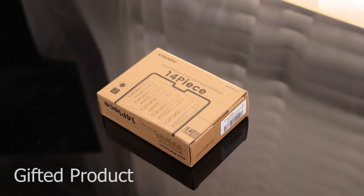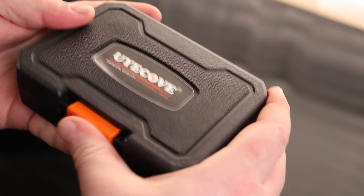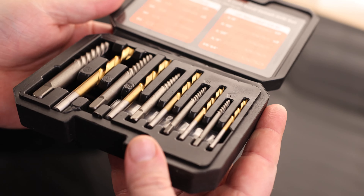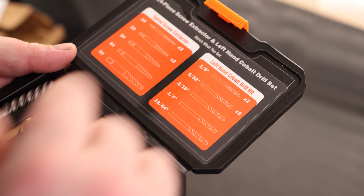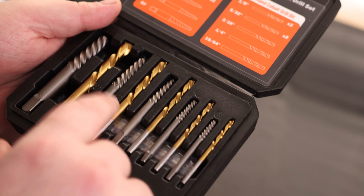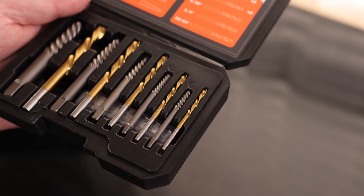Take a look at the Uyuko Screw Extractor and Left-Hand Cobalt Drill Bit Set. So we've got our instructions. Now, the most important thing in this set is that this is cobalt. Cobalt is very important because that means that these drills are going to be very hard, so they're going to be able to cut even harder material without having to worry about it.